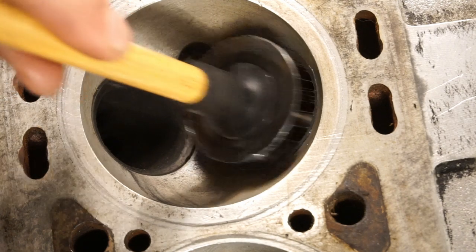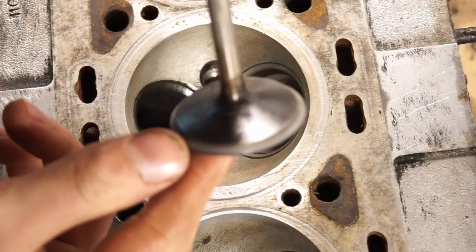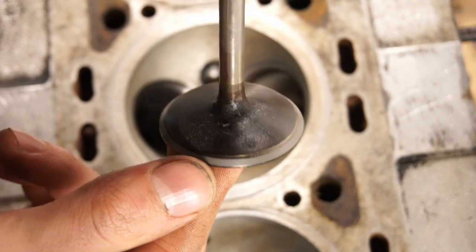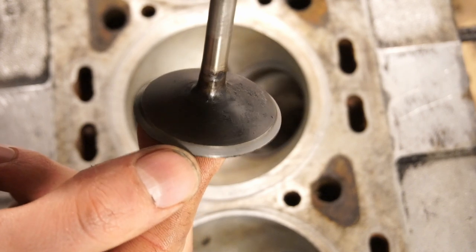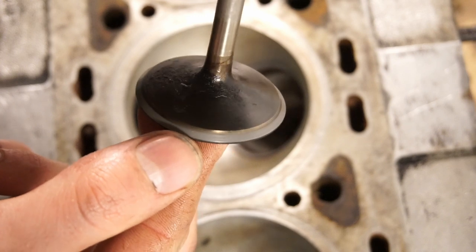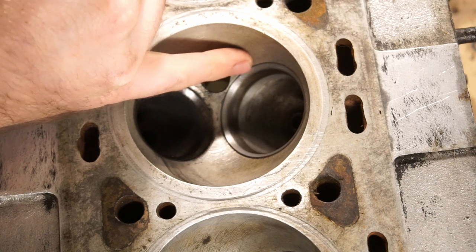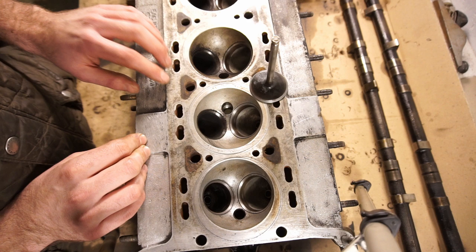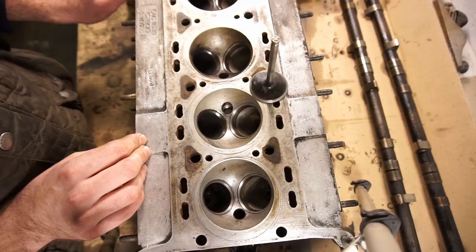Now it should be done, so I'll just take out the valve, clean it off, and let's have a look at the results. As you can see, it's nice and even all the way around and it looks a little matte — it's not a shiny finish, it's a gray sort of matte finish all the way around. That's where the valve is going to seat perfectly. The valve seat looks exactly the same: also gray and matte. So this will seal up really well. I just have 10 more to do and I'm almost ready to get this head back on the car.